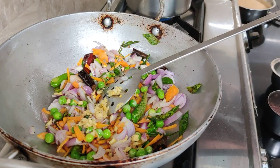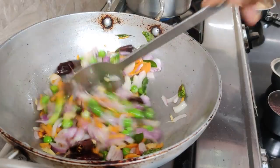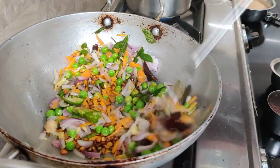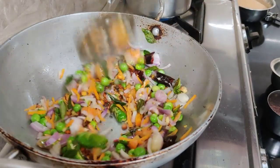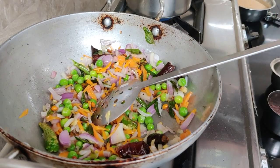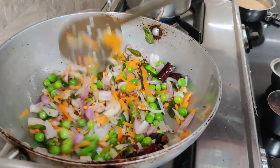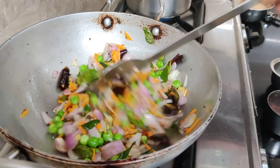Cut the oil into the pan. Cook for 1 to 2 minutes.